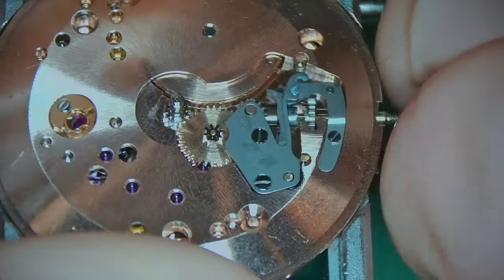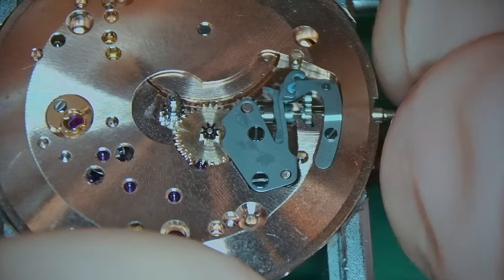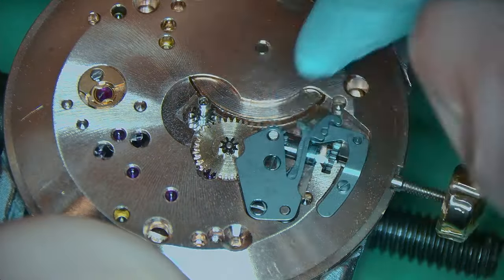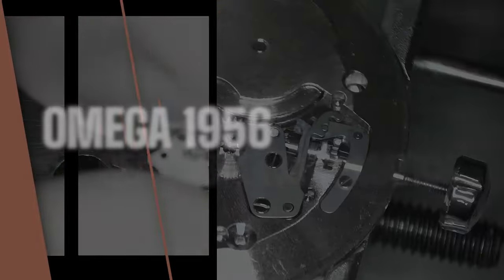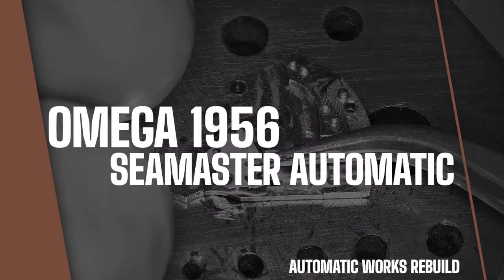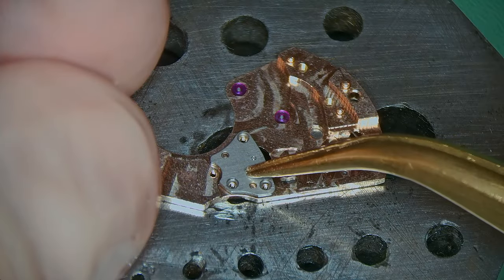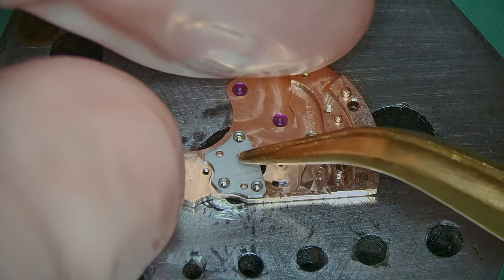I've added a little bit of grease to the contacts for where the setting lever spring is and I'm just checking that everything is engaging. Most importantly, cleaning off any excess grease that I've left behind. The watch is building up really nicely and I'm well happy about how this is going — and I'm sure my neighbour's going to be pretty chuffed about it too.